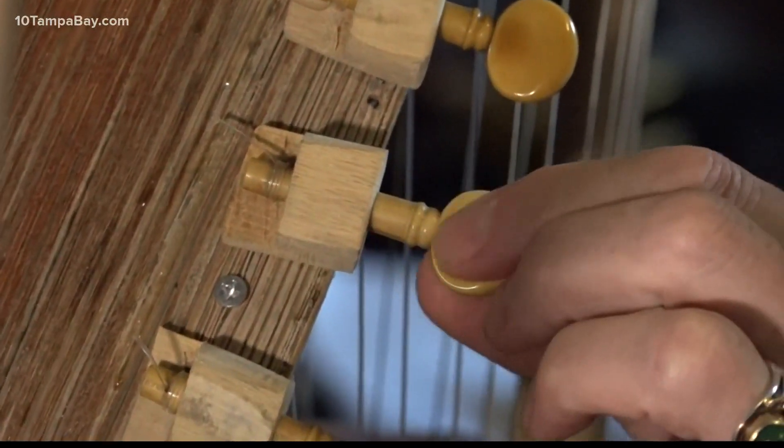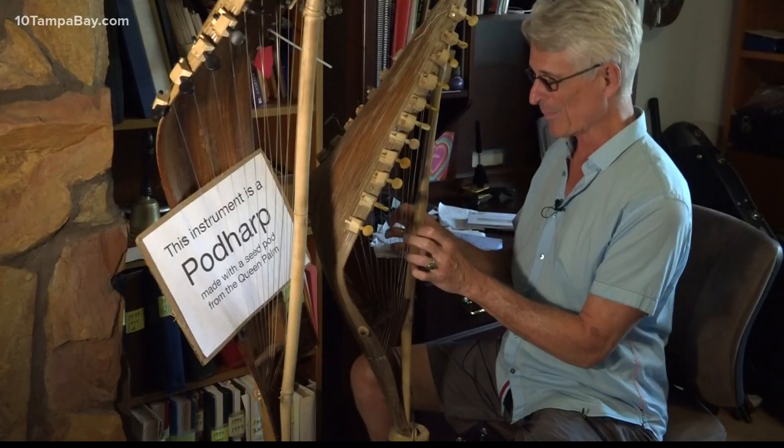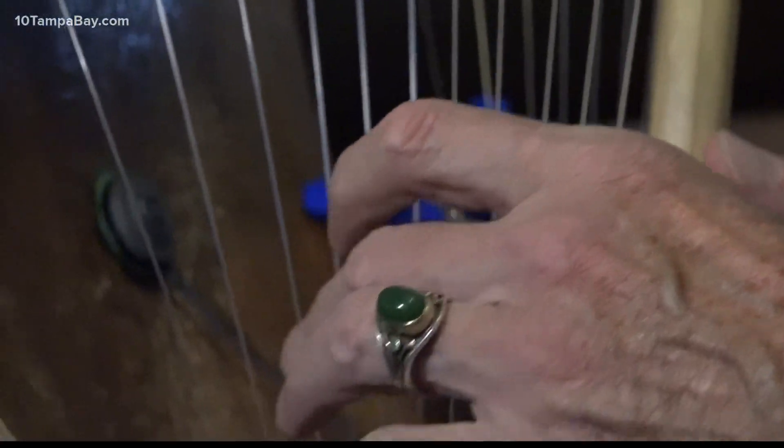In terms of actually hours, it might have taken 30 hours. Inventors are always tinkering — I had to hand make all these little blocks. Always testing, looking for something new and exciting. Sounds like a harp, really. You've never heard of a pod harp before. It took a little while. That's because there's never been one before.